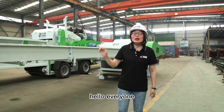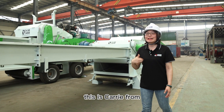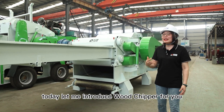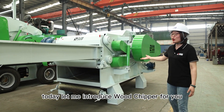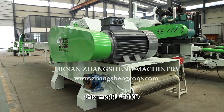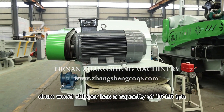Hello everyone, welcome to Junction Wood Chipper World. This is Carrie from Junction Machinery. Today let me introduce this model 211 OD drum wood chipper, which has a capacity of 15 to 25 tons per hour.